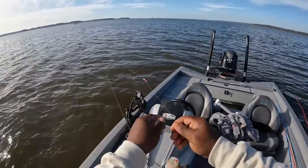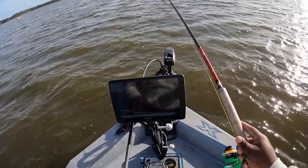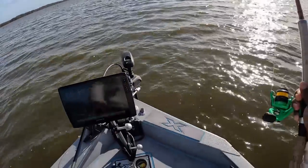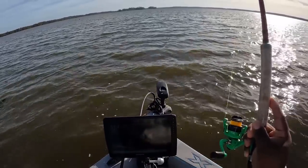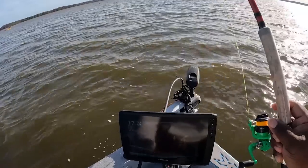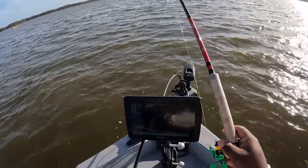Beautiful day out here too y'all, it's beautiful. Another nice crappie. That wind is picking up a little but it shouldn't affect nothing. That's a good one. I don't know if this is a boat flipper or not — I'm kind of scared. It got me hung up, that's a good fish, it's still on. I don't know if it's a boat flipper — I'm scared. Just need to get him off a limb — that's a good fish.